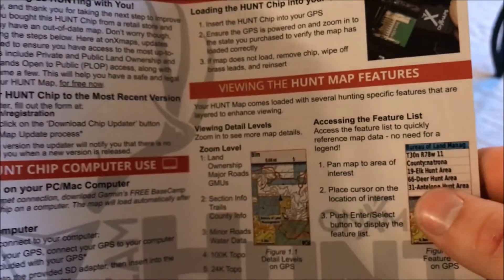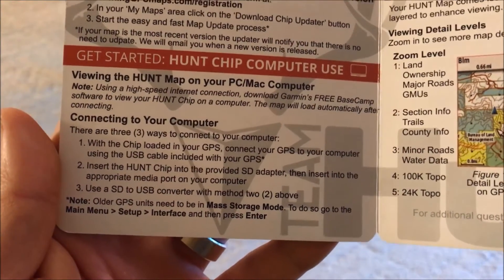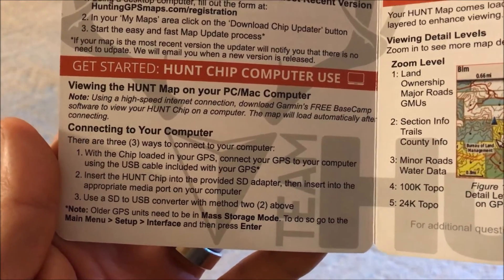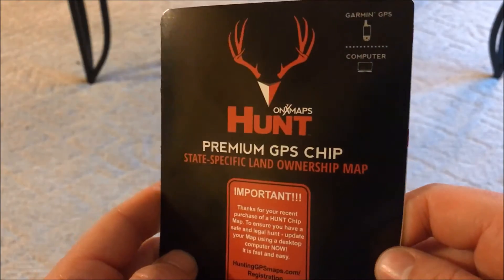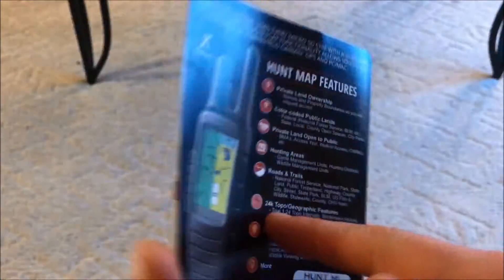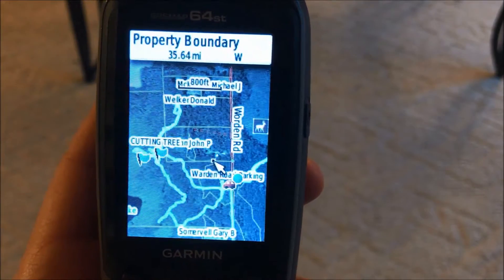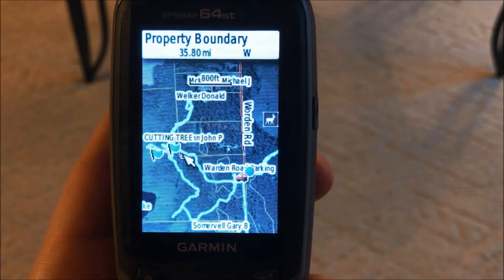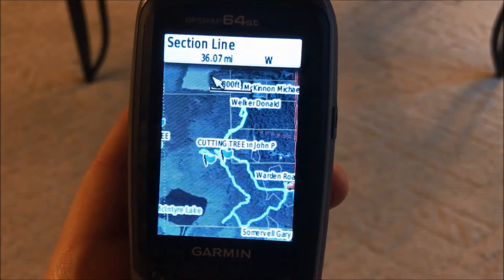I couldn't figure out how to do that — I couldn't even get the software downloaded. It kind of explains it on the site, but I couldn't get it downloaded, and it's not like I'm computer illiterate. It should be fairly simple and user-friendly, and I don't think their website was. They need some improvements there. But overall, Onyx Maps was a good purchase for me. I like hunting state land and I want to ensure I'm staying legal during my hunts, and this helps me do that.